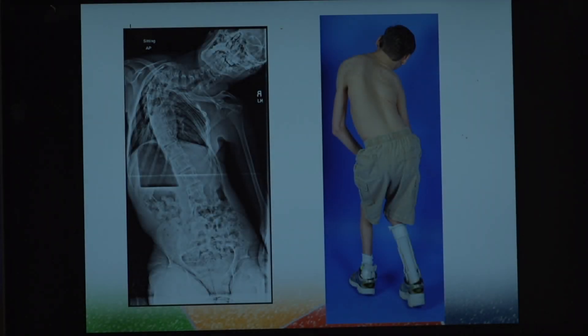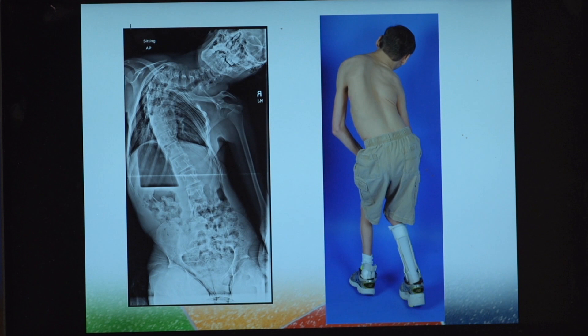Now I'm going to show a representative case example of the type of correction we can get in halo gravity traction. This is a representative case of a patient who was treated in halo gravity traction and then ultimately underwent spinal fusion.